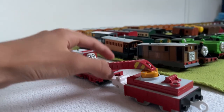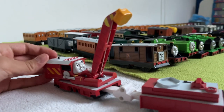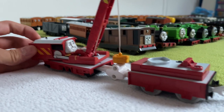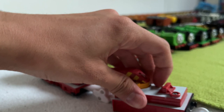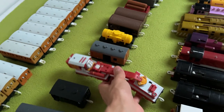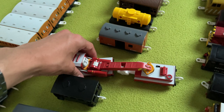This is the Rocky — the one that actually works. I didn't get the flatbed with it. Rocky is my only breakdown train right now. It is a Tomy one. Very cool — he also looks really good, especially these spinning things. I need to get some flatbeds for him.